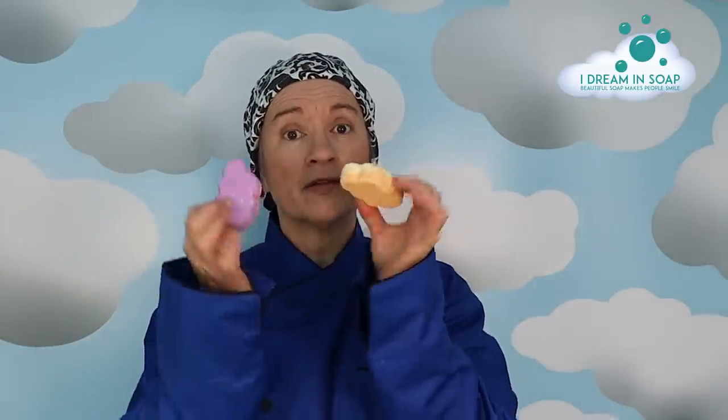The thing that I'm making today is some bubble bars. Now I really love bubble bars. I'm one of those people who really loves a bath. I much prefer a bath to a shower and I like nice bubbly water, so I much prefer a bubble bar to a bath bomb.